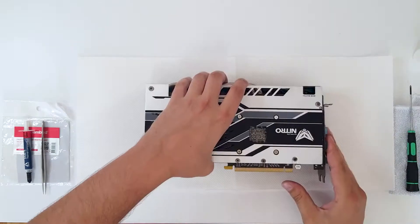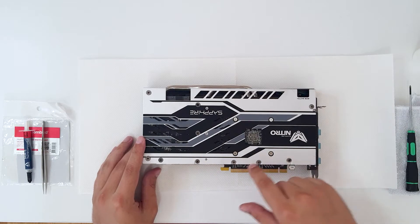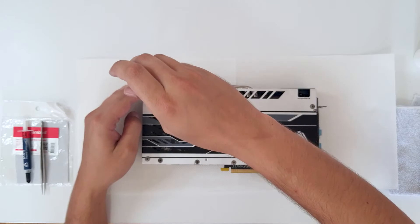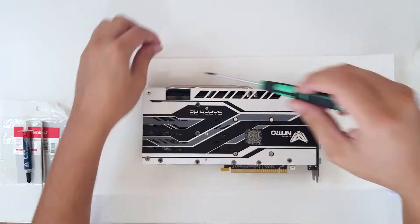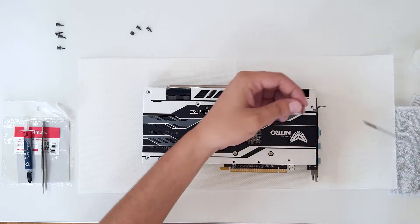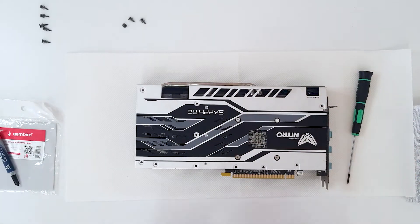First, what you want to do is turn the card around and unscrew all of the screws except these four that hold the heatsink. That's it for the plate — now let's remove the plate.